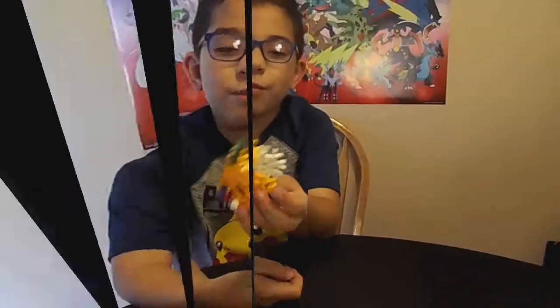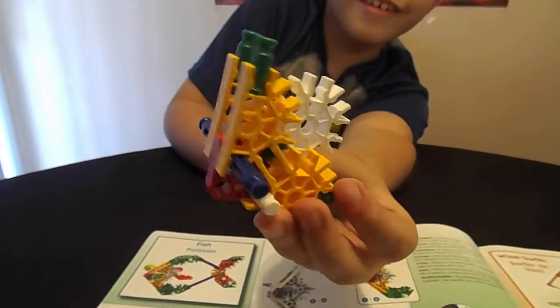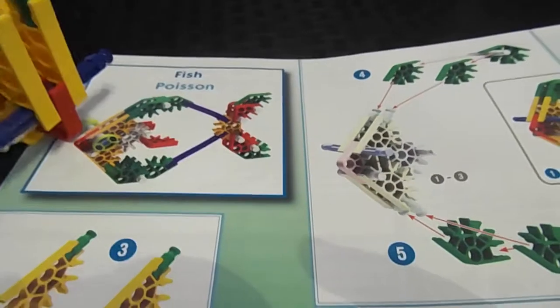So we are going to pick a model to build, and then we'll have Eddie build that right now. This is what we have so far — it looks like a clock. And we're building this fish, right? Fish poison, I think.